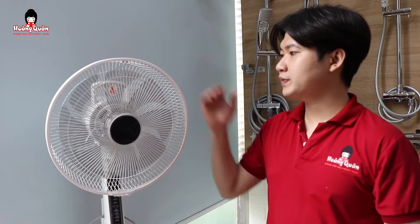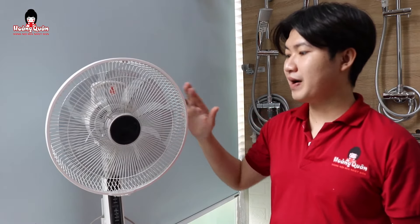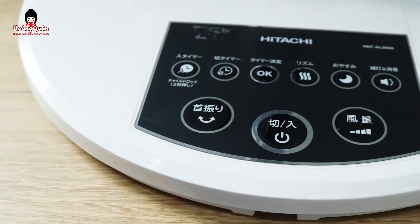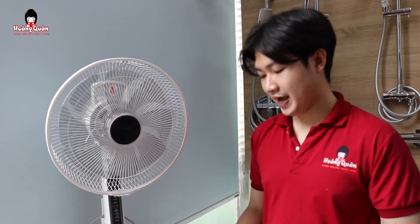Về phần chất liệu như mọi người cũng có thể thấy, chúng ta sẽ có một chất liệu nhiều chiều lực phủ một lớp chống bám bẩn ở phía trên. Về lâu về dài, cái đầu tiên chúng ta sẽ hạn chế được rất nhiều tình trạng xỉn màu trên các bề mặt. Thứ hai nữa thì nó sẽ không chuyển sang màu vàng hoặc tình trạng ngã vàng như những cái màu trắng của những cái quạt ở trên thị trường hiện nay.